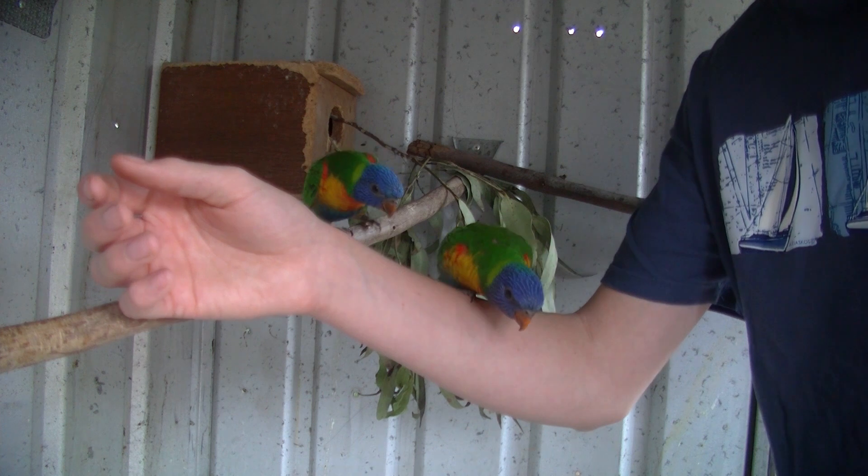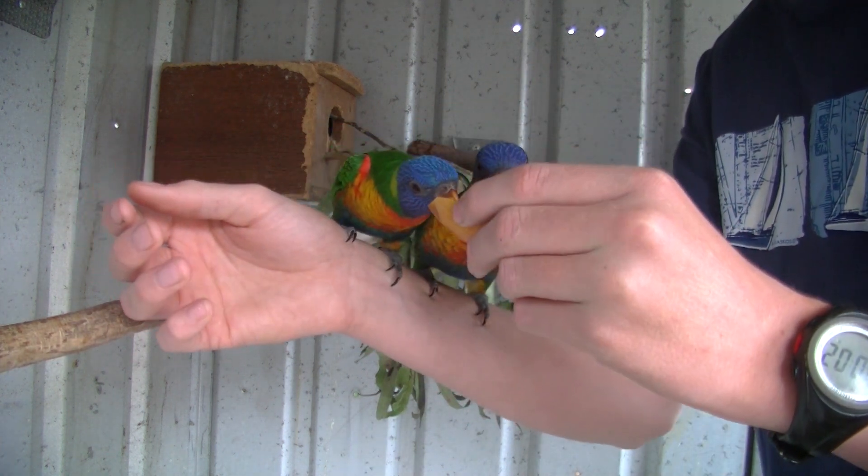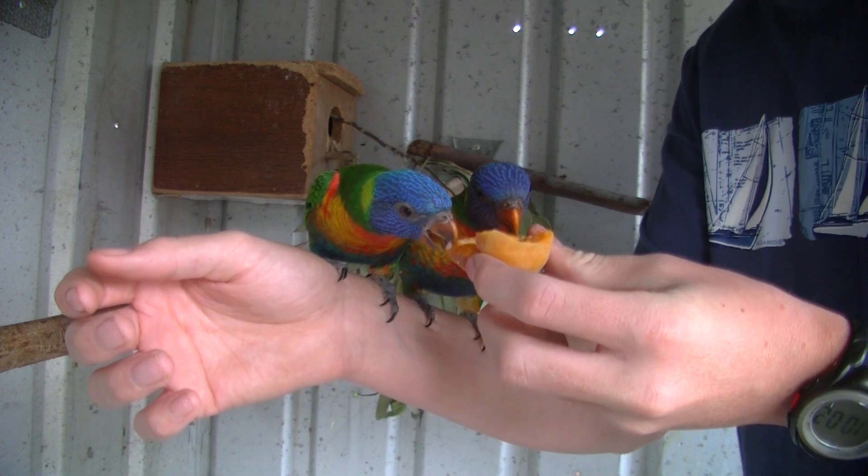So what you're going to need is just a bit of fruit, and as you can see my guys are very interested in this apricot. And since they're so tame, they're just straight away straight onto it.